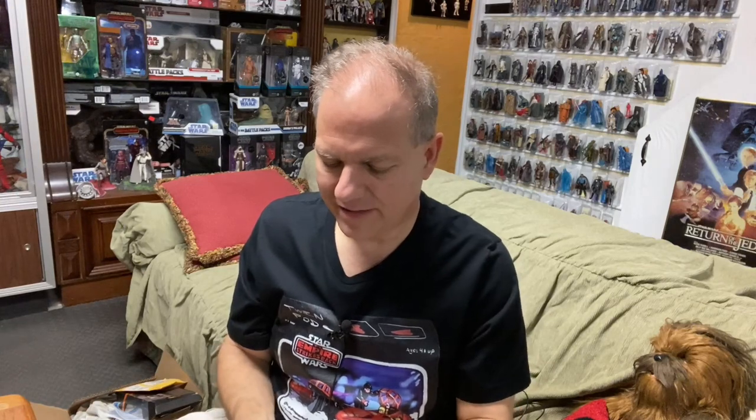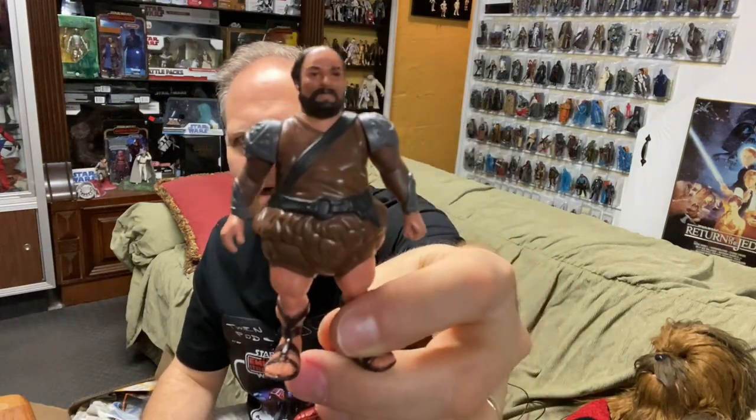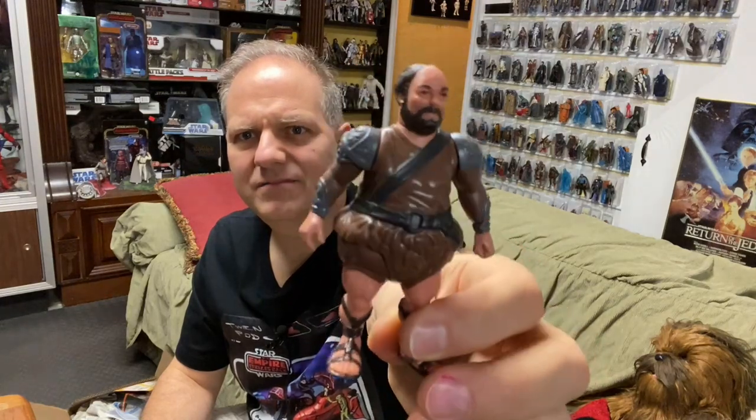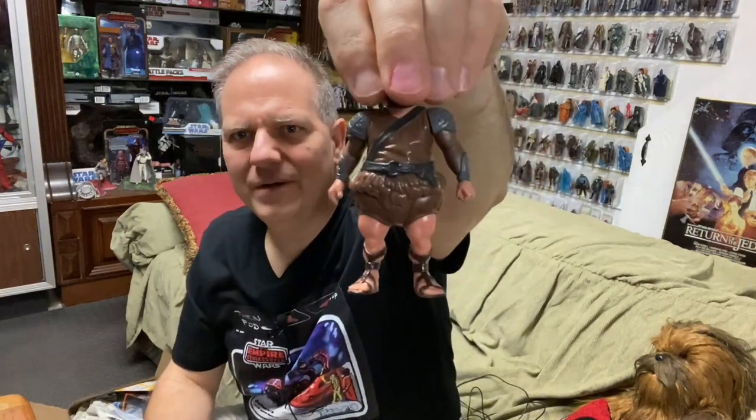So why do I have this guy covered up in his little robe? You'll see. Let me get him out of the robe. Now you might look at that and think, oh, that's maybe what Friar Tuck looks like underneath. But look closely — take his head off in your mind.